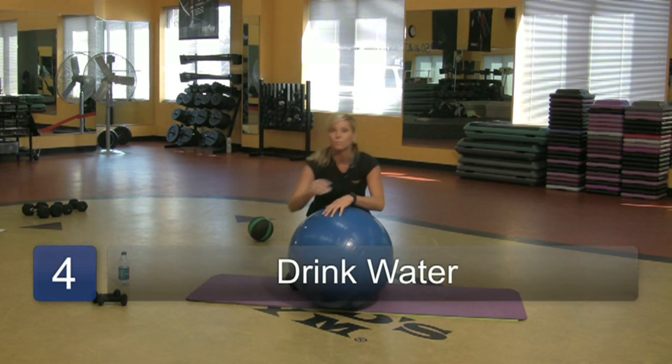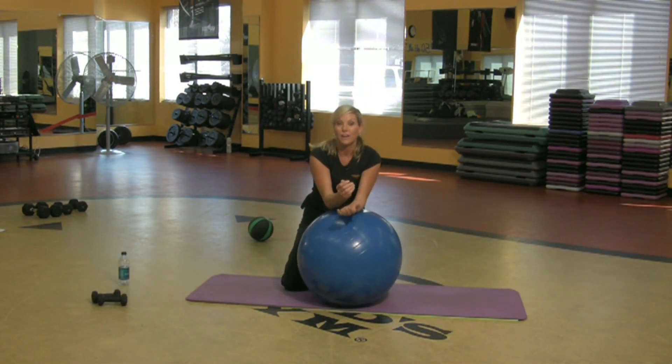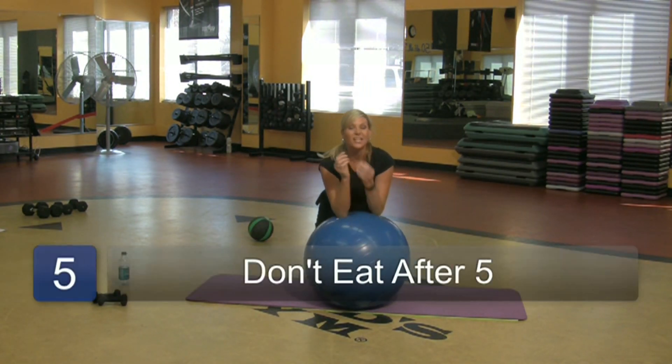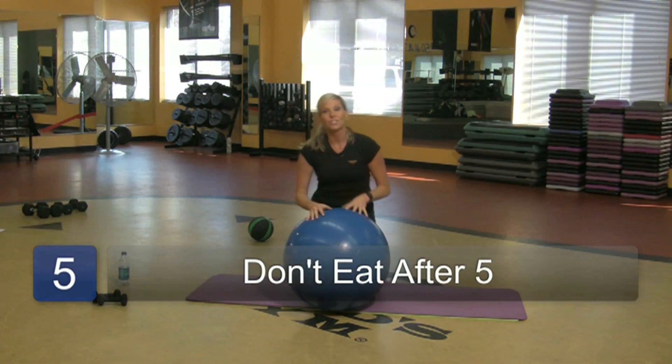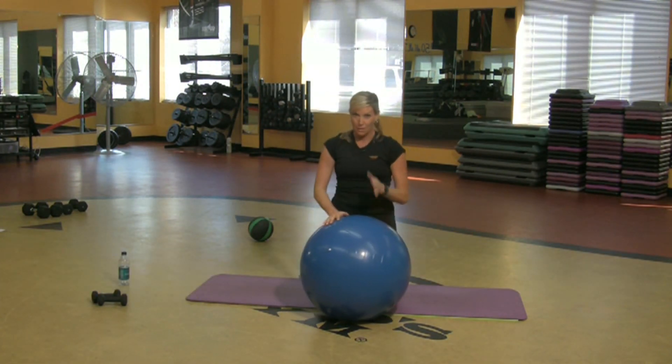Drink plenty of water, don't eat after five, and just reduce your calories. Those are just a few secret tips you can do to really help yourself lose weight.